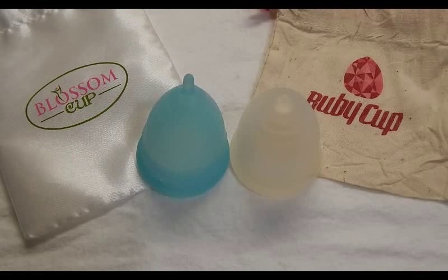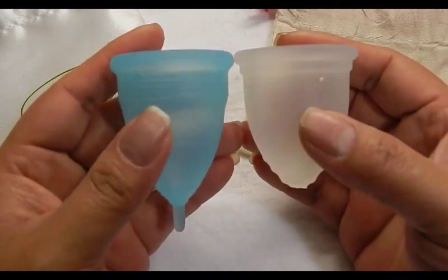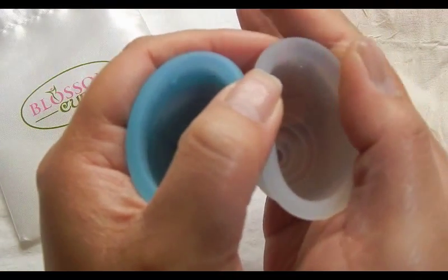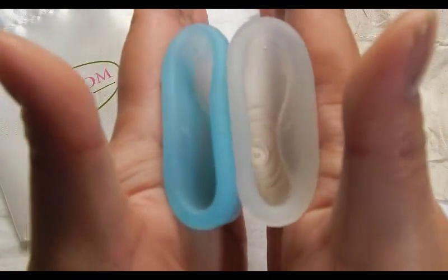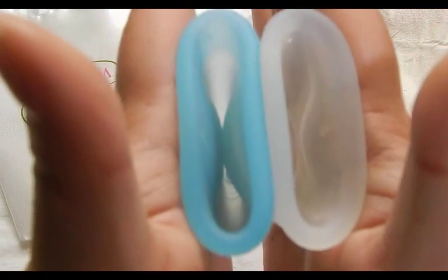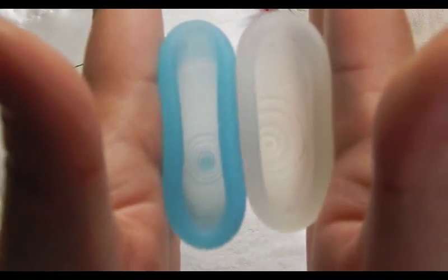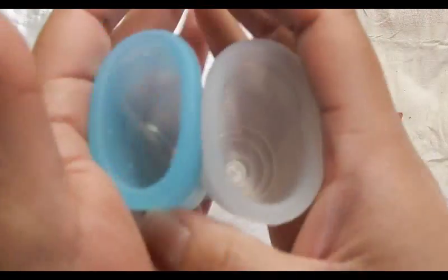This is the Ruby Cup and it only comes in one size. Inside the Blossom Cup and the Ruby Cup, and the rims. And that was the Ruby Cup.